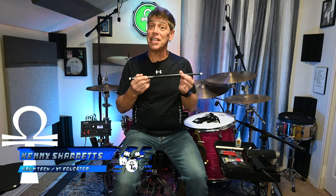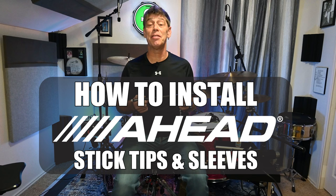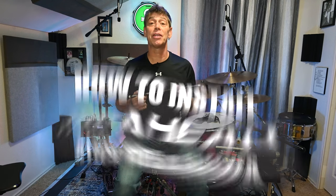Hello everyone, drum tech, drummer, and online educator Kenny Sherratt here with a quick tip video on how to replace the tips and sleeves on your Ahead drumsticks. I've been using these Ahead drumsticks for the heaviest of my drumming and for when I'm playing electronic drums to help reduce the shock on my wrists, elbows, and shoulders because I have a torn rotator cuff.